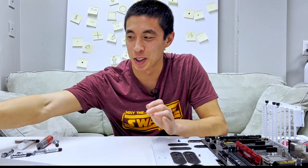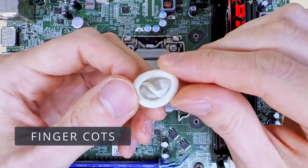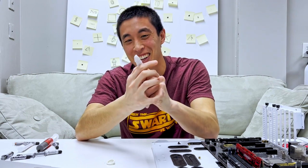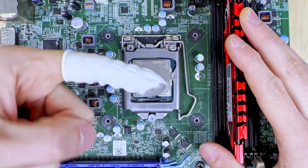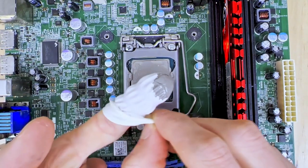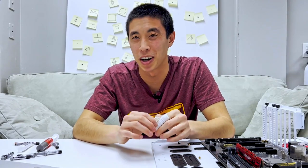On the other end of the thermal paste accessory spectrum, we have these, and they're not what you think they are. These are known as thermal paste finger cots and are used for protection — specifically for protecting your finger against thermal paste. As ridiculous as they are, the way they work is you slip it over one of your fingers and then you can do the spreading with your hands. So just like that, you can get truly hands-on with your thermal paste to your heart's desire. Honestly, these are pretty ridiculous, but it is kind of fun to press thermal paste around with your finger. These finger cots are a much less common thermal paste accessory and have only come in a handful of off-brand thermal paste products.